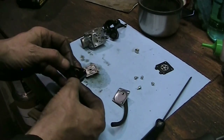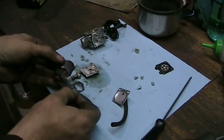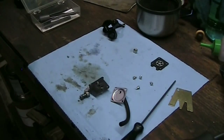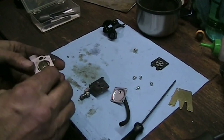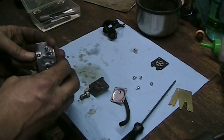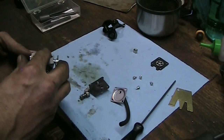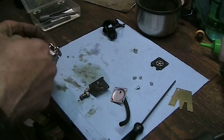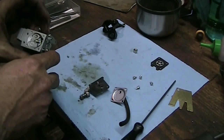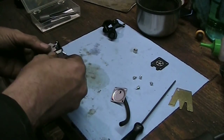I didn't really see anything wrong in there - not that I could see anyway. And I don't have a kit for it in stock, so I threw it in the ultrasonic cleaner and gave it a bath - sat in there for about ten minutes or so. When I blew it out with compressed air I could actually smell old gas, so there was something in there anyway. I blew all the little microscopic passages. They do not have a kit.